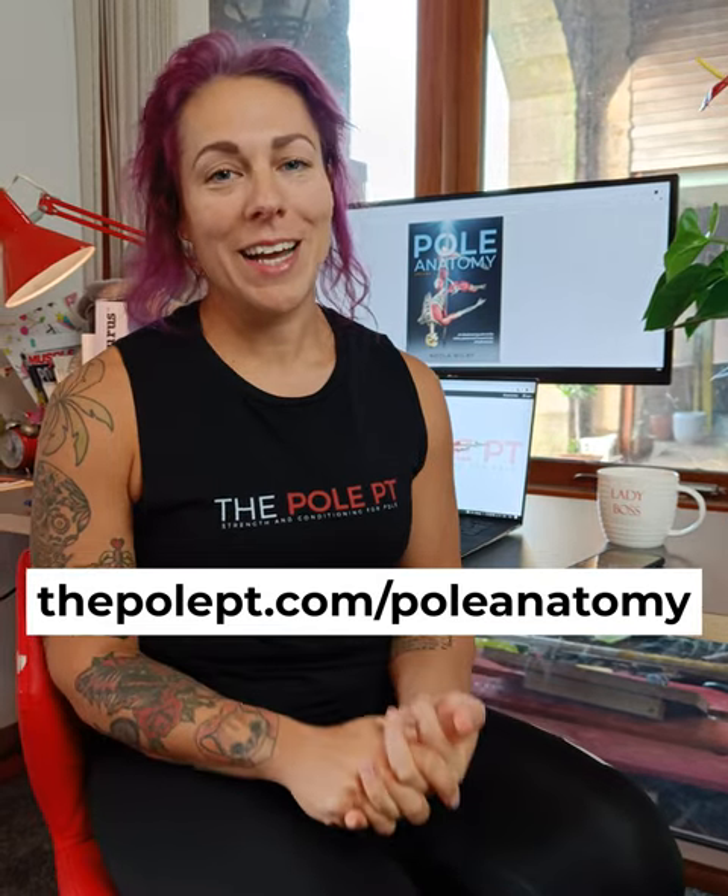I can't wait to show you the whole thing. I still have a little bit more pole nerding to do on it until it's finished, but it will be ready in spring 2022 and pre-orders are open now on my website. You can buy the paper copy or the e-book at thepolept.com forward slash pole anatomy.